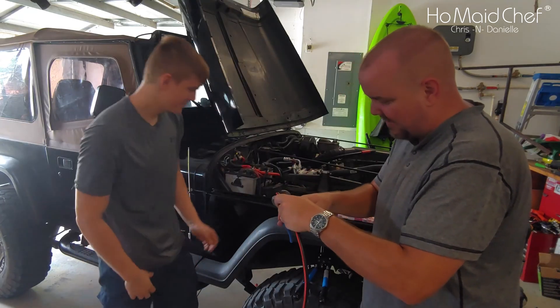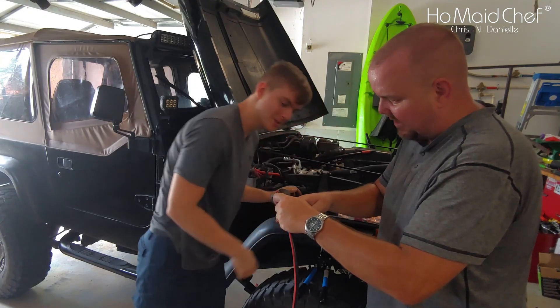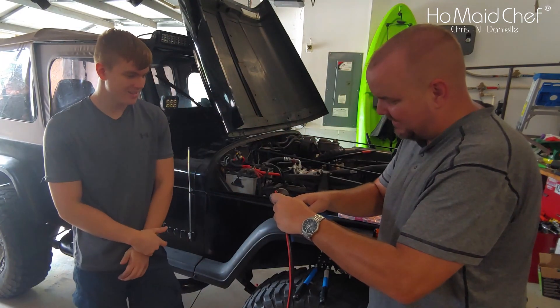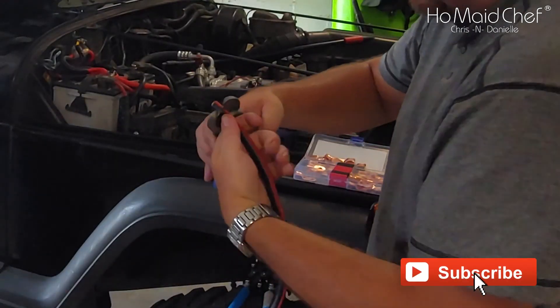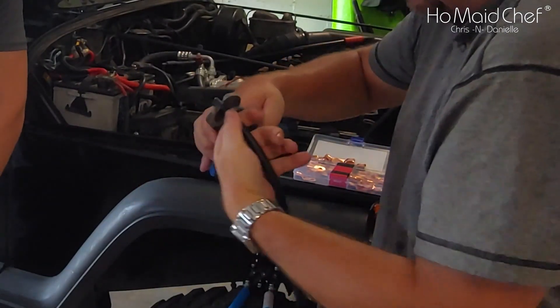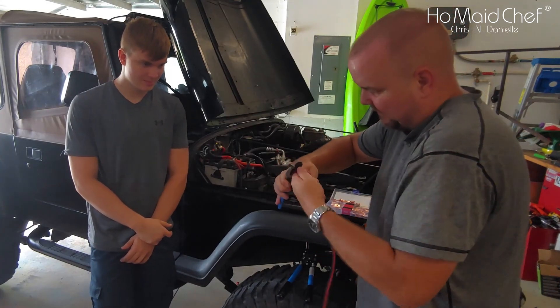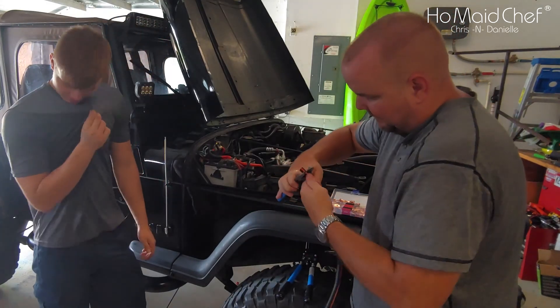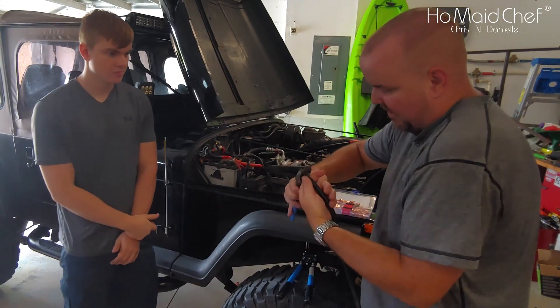Cut it right about there. If you cut off too much, you'll have issues. Just twist your wire. If the wire's too long, twist with the pliers — but don't push on the pliers too hard or you'll cut through the strands of wire.